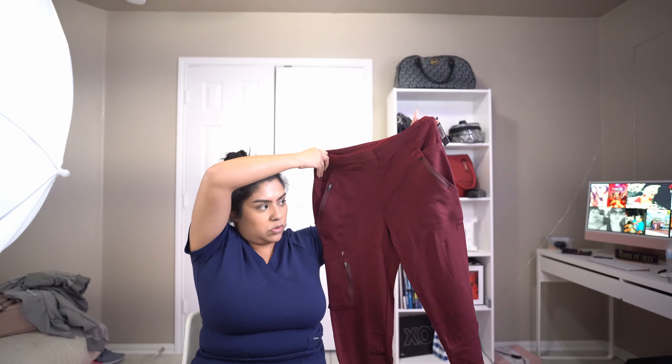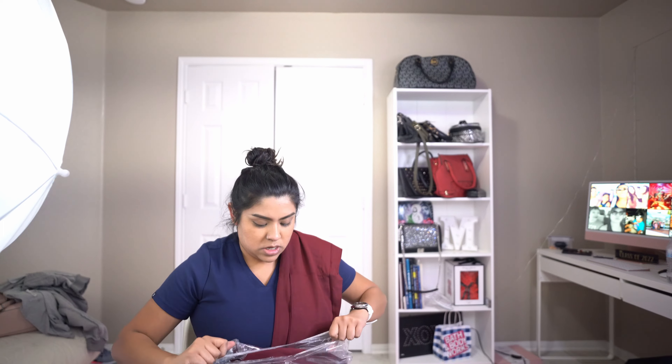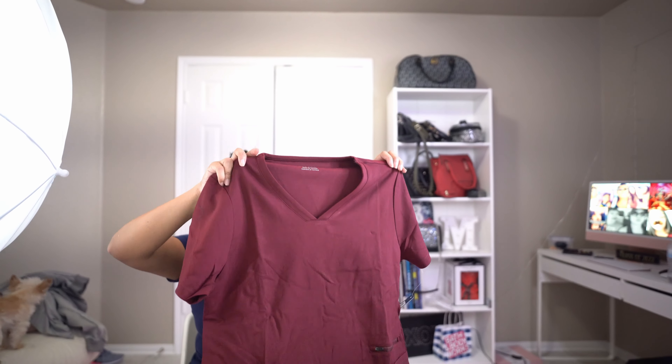Next is the maroon set. These are all the same style, but I'll still show you what they look like in each color. I got a medium on the bottom and a large on the top. The medium top wasn't too bad, but I do wish I'd gotten a medium on all my tops. I kind of like the larger fit though because it doesn't show a lot of my body — it's more of a professional look. They're really comfortable, guys.